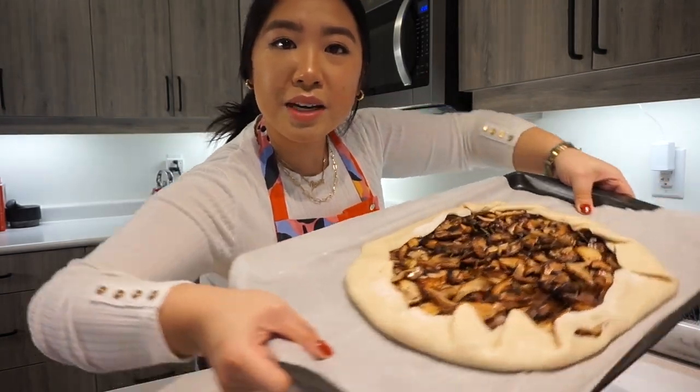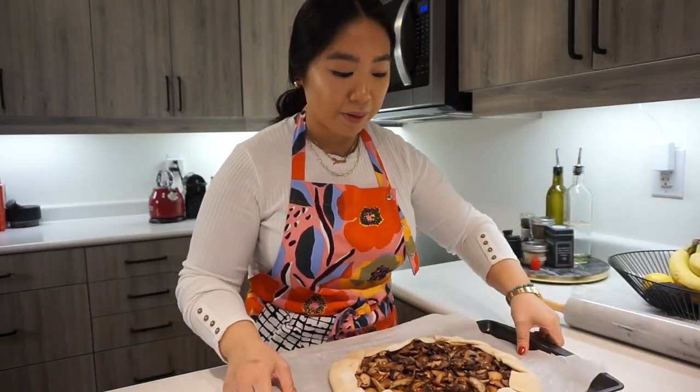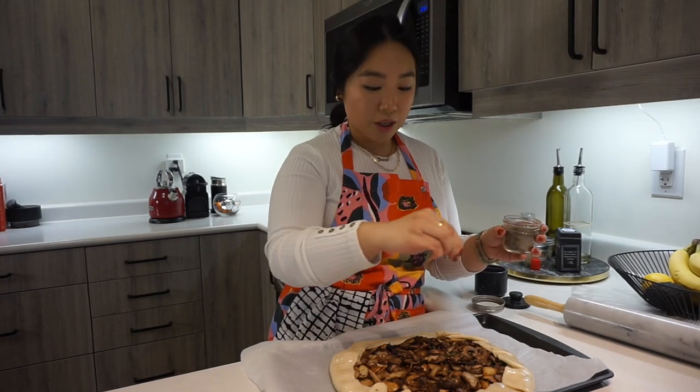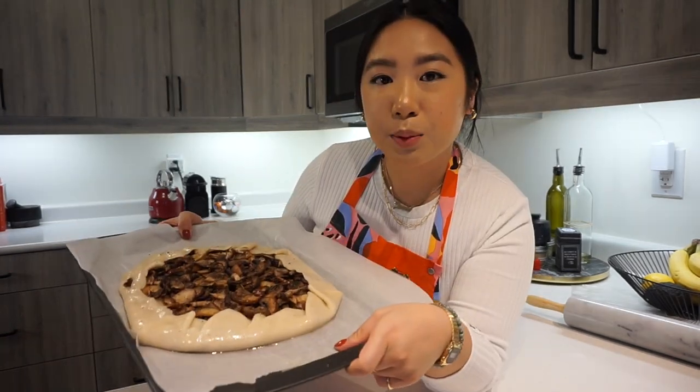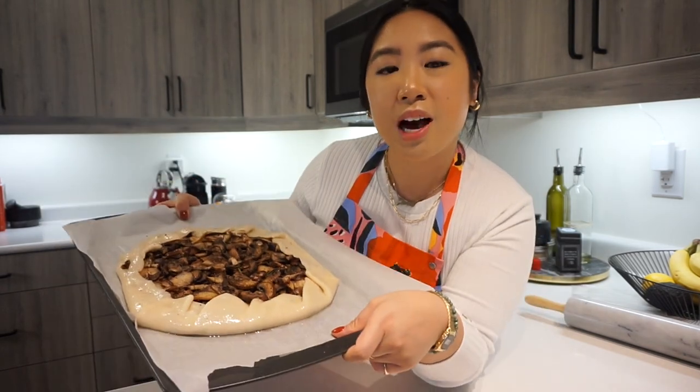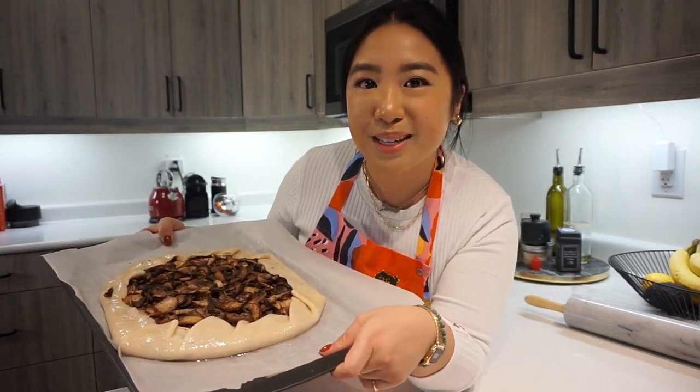I didn't think I'd make it this far — I'm so happy with it. I have my brush and some olive oil to go over the edges, then add some more salt and pepper. My oven is preheated to 350°F and now it's time for my crispy mushroom galette to go in for about 45 to 55 minutes.